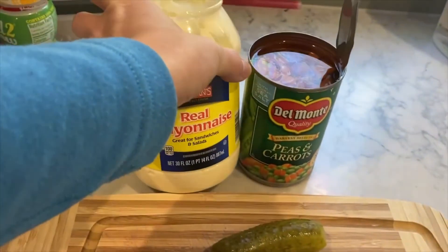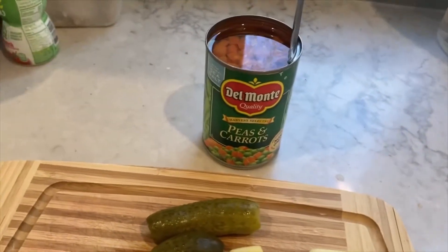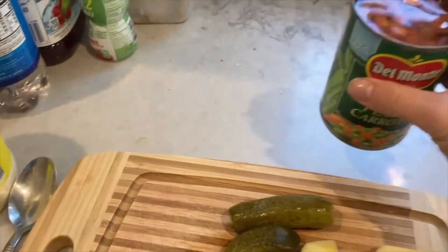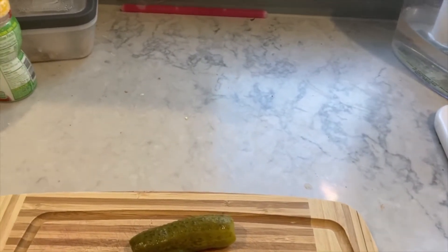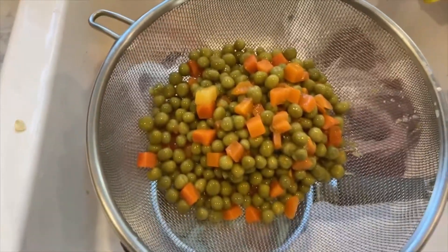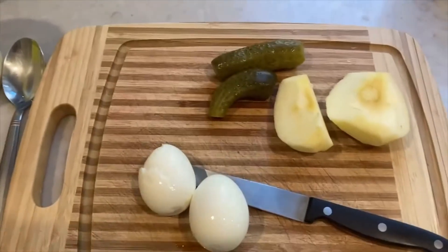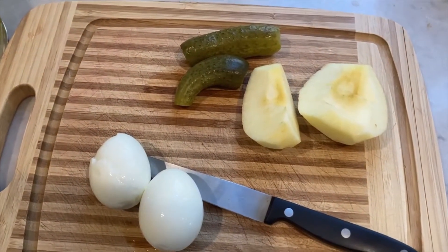You need some mayonnaise and some salt. What you have to do first is drain the veggies — you're not supposed to rinse it, just drain it. I'm going to let it sit for a few minutes till that drains, and in the meantime I'll be chopping everything into cubes.